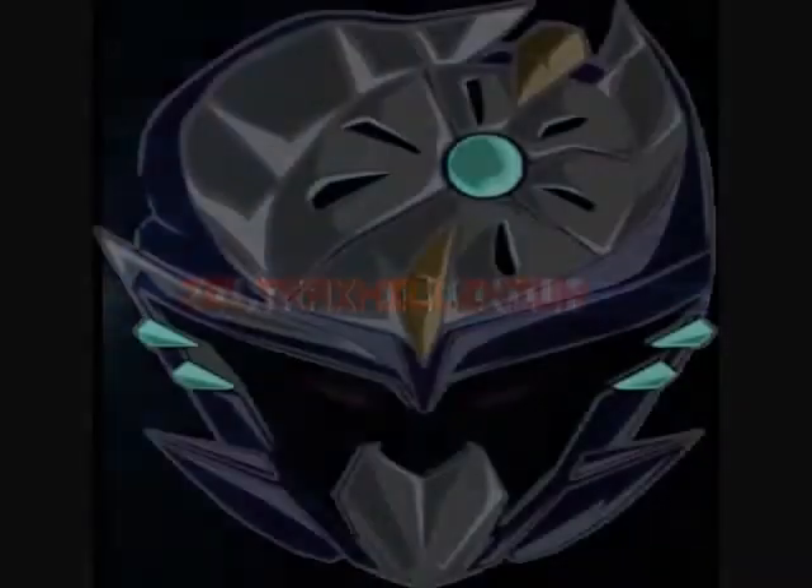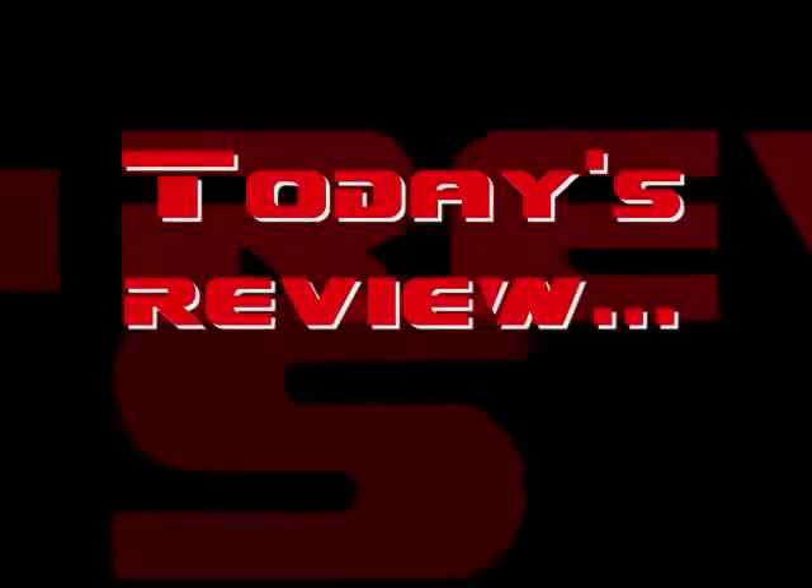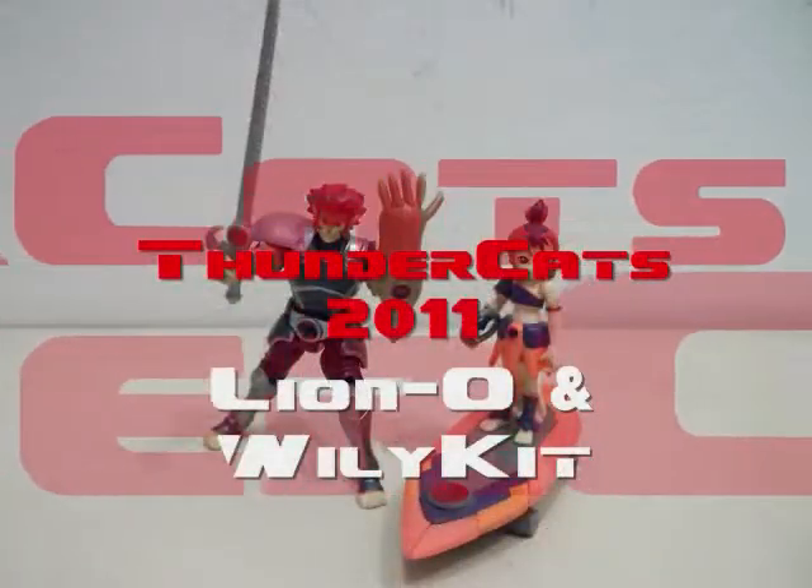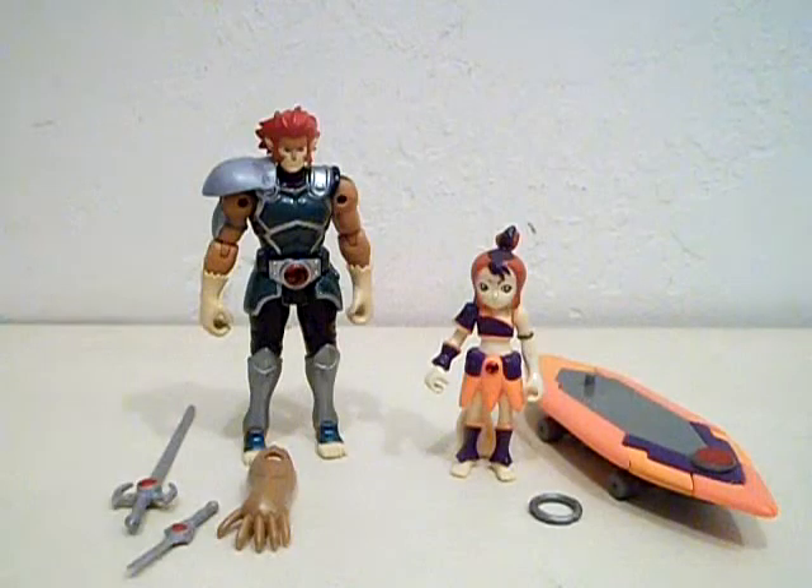What up, Tubers? Zeltrax Millennium here, back with a brand new video review. Please be sure to rate, comment, and subscribe, and I hope y'all enjoy the video. Hello, YouTubers. Zeltrax Millennium here, and I'm finally here with a new Thundercats review.